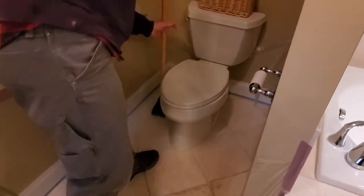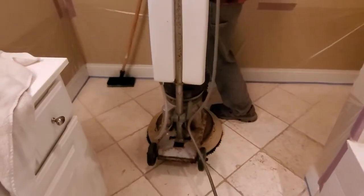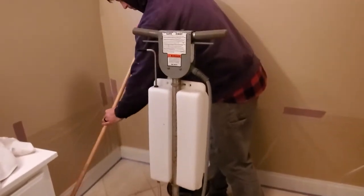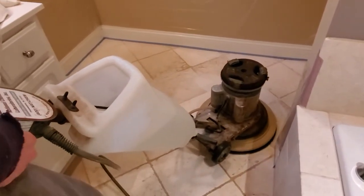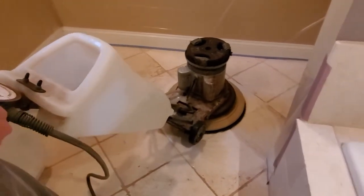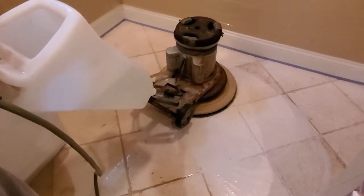Protect the walls and trim with plastic and tape, and then use your pull brush to get the soap into the hard-to-reach areas. We're using a commercial grade stone soap high pH cleaner and a small floor machine with an 18-inch soft black bristle brush.